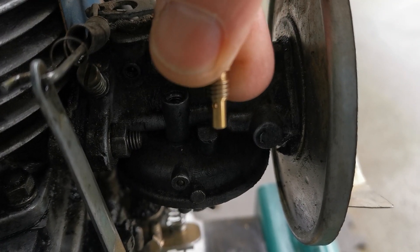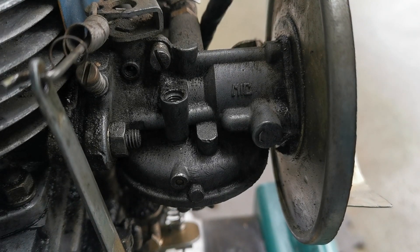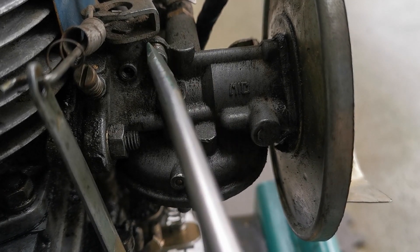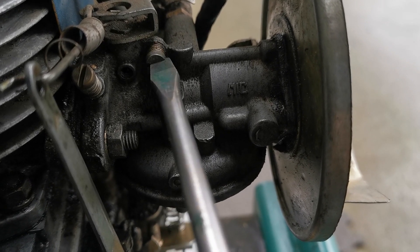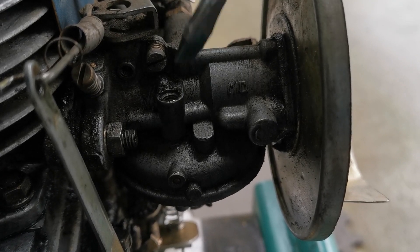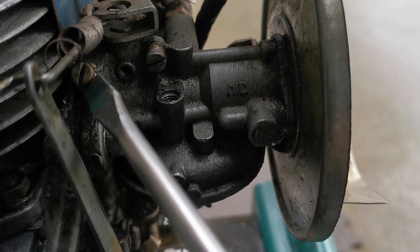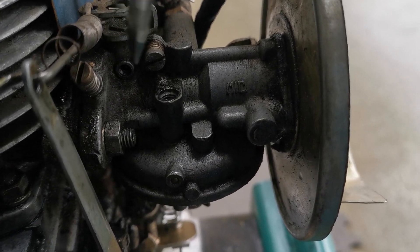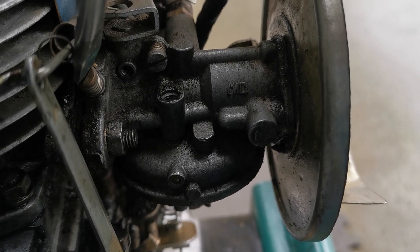There we go. I'm going to blow a little compressed air through those. Here's the idle adjustment — if we screw this out a bit, it allows the stop to go a little bit further back, so at idle you can set the speed. Hiding underneath this spring here appears to be the mixture control, so that can also get gummed up.